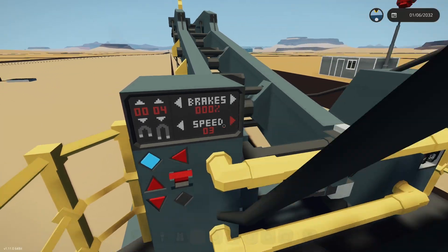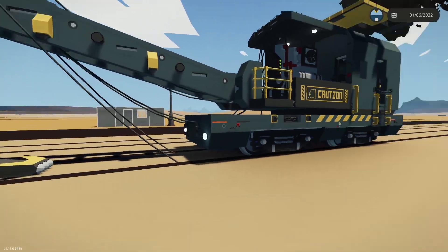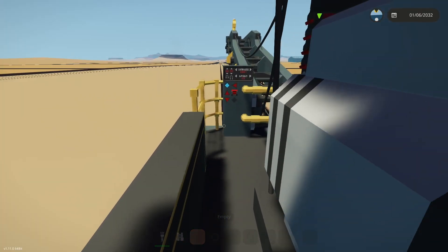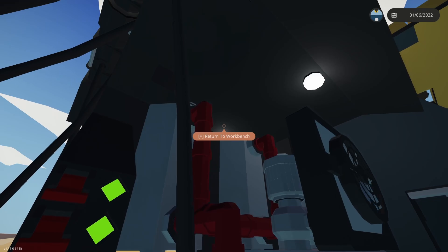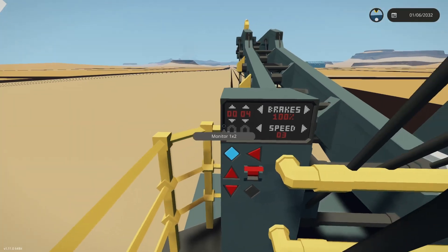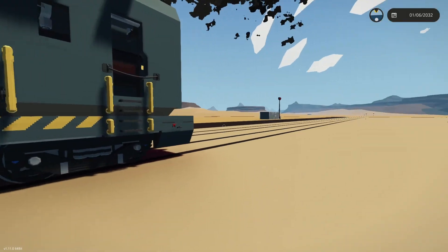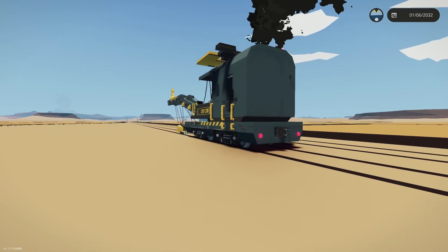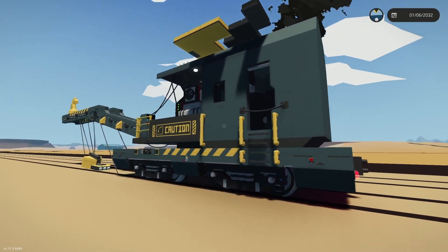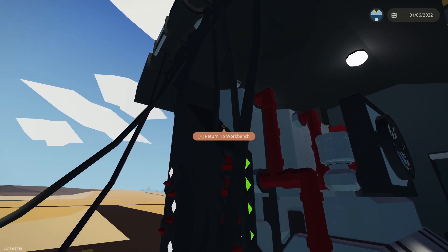Speed is currently limited to three kilometers rather than ten, because three is a little bit slower than walking speed — if you fell off and it started rolling away you could quite easily catch it. I was considering connecting the player sensor so that if there's no player it would just stop or apply brakes, but I'm not sure because there might be a situation where you need to move it down the tracks without sitting on it.